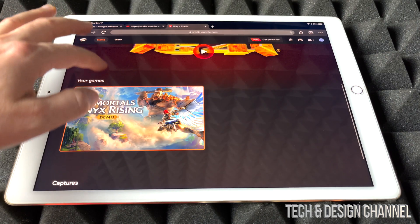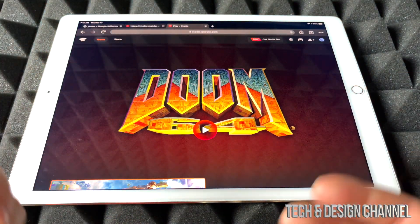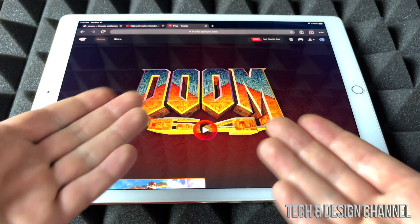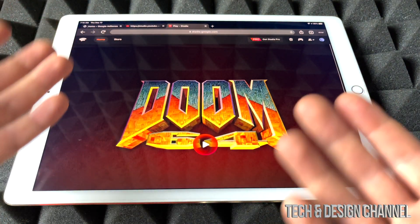So from here I do have two games. You don't need Stadia Pro in order to play — as you may know, if you have it, great, it's a good subscription. If not, you can go ahead and play whichever games you bought. In this case I have this one and a demo at this point.